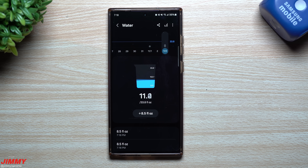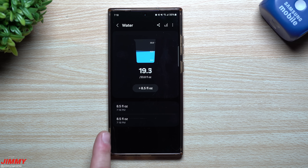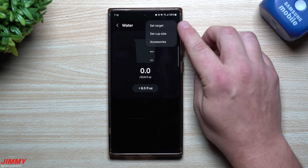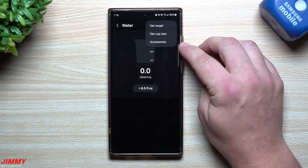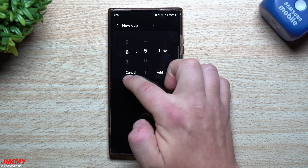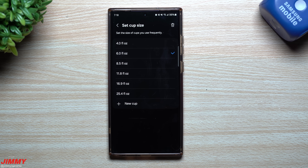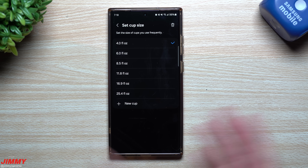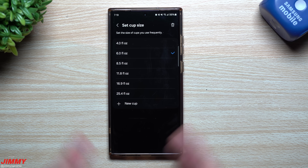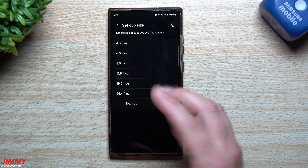This is where you're actually able to change it. If you add a couple entries and maybe you meant to hit it just twice, you can press and hold on any of them and delete them. You can also see the time of when you drank that water. All you have to do to change the size is tap the top right-hand side - it originally always said 'set target and accessories' but now you actually have 'set cup size.' This is where you can add a brand new cup. Maybe there's a cup you've measured out at four ounces, or maybe you just aren't somebody who loves to take 8.5 in one sitting.